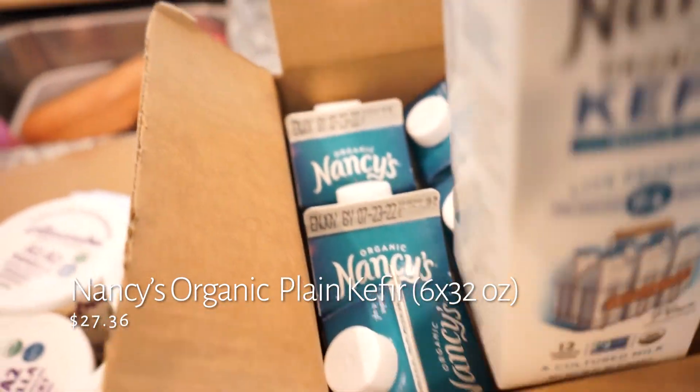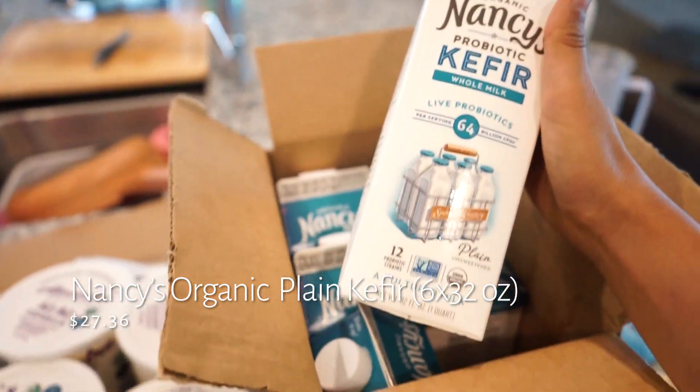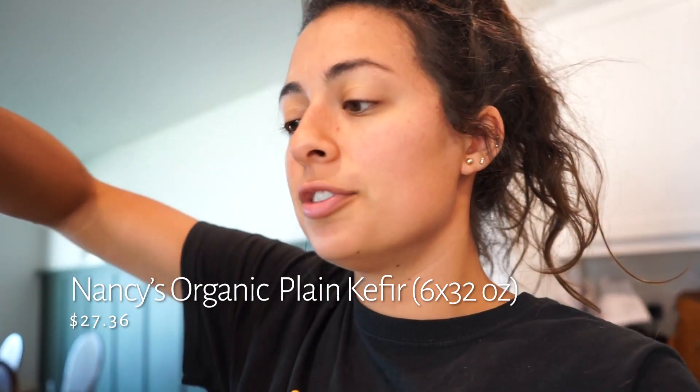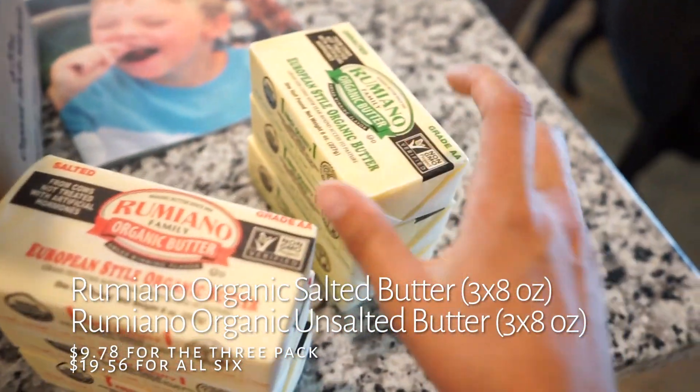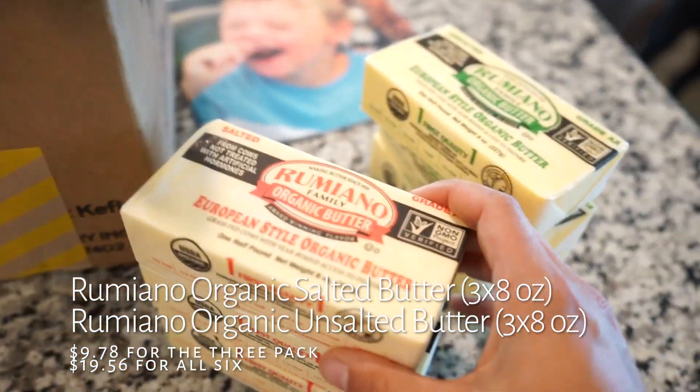I got kefir as well, and I'm also going to freeze that. Our baby boy loves drinking kefir with some maple syrup or honey — it is delicious. That's probably who you hear in the background; he's talking to the dogs.